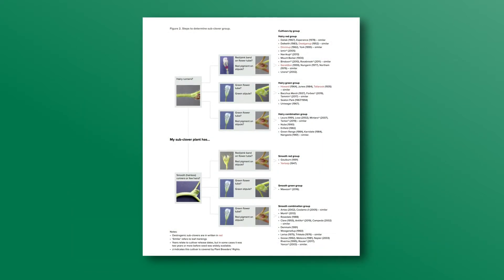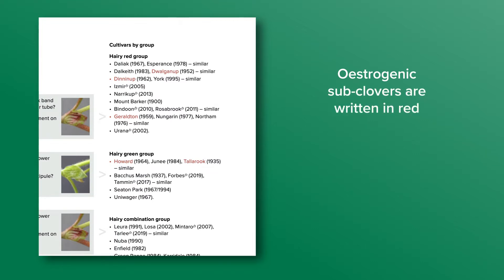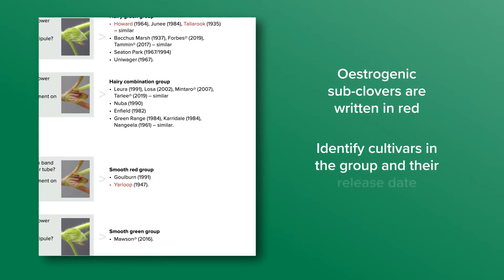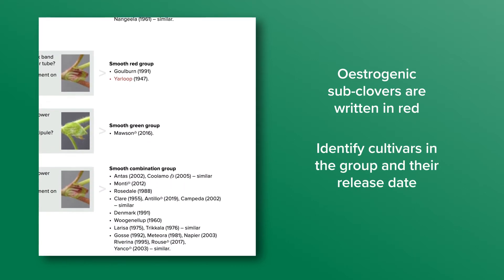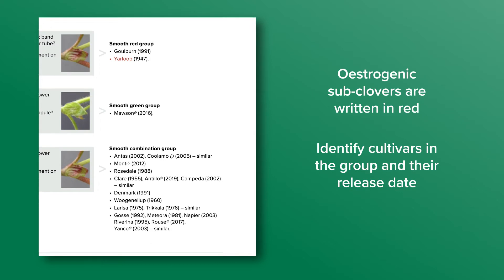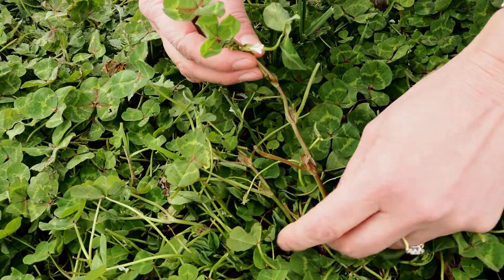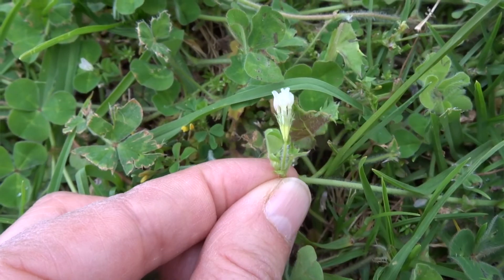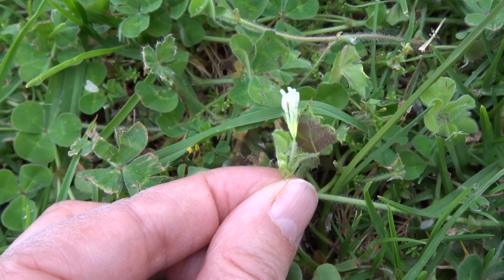At this stage we can determine if the group contains any estrogenic sub-clovers, which are shown in red on the guide. The grouping also allows you to identify clovers in the group and their release date. You might be happy to stop the process there, having some confidence that you don't have estrogenic sub-clovers, or you might want to find out what cultivar it is and whether the clover you have sown is persisting or you have one of the older and less productive cultivars present.